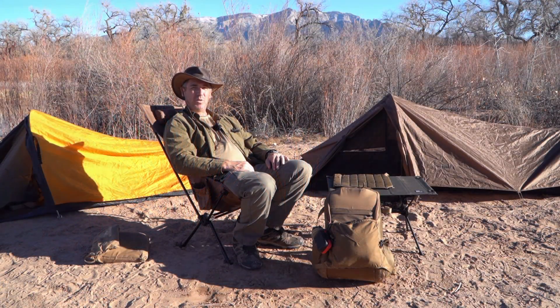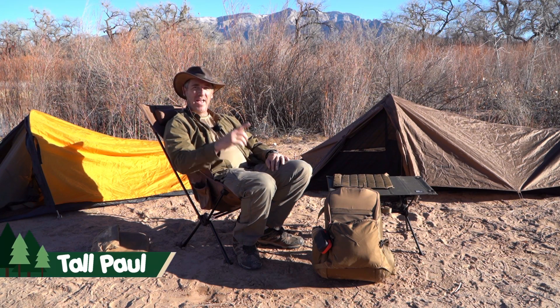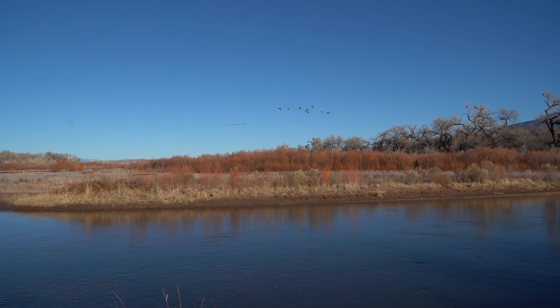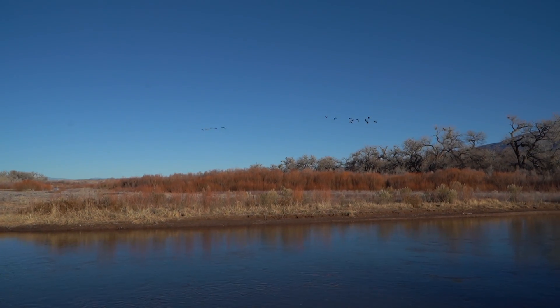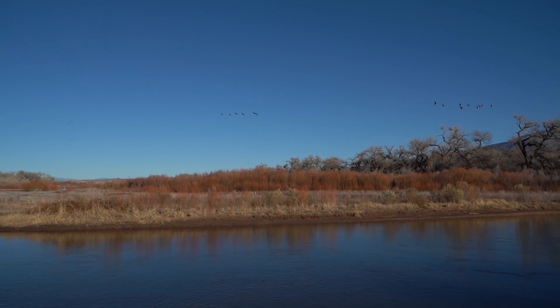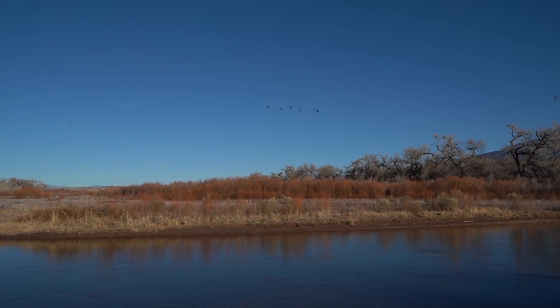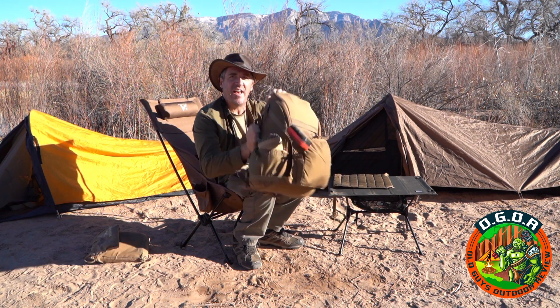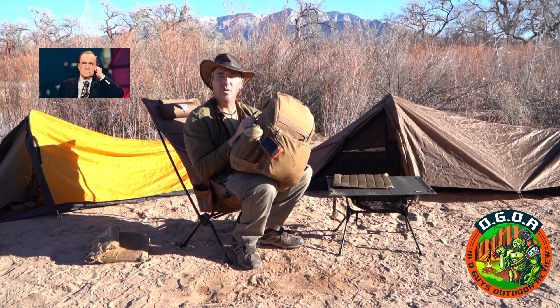Hi, welcome to OGRE - Old Guys Outdoor Review. I'm Tall Paul, and these are my geese friends. Do you know why geese fly in a V-shape? You know why there's one end always longer than the other? Because there's more geese on that end. Today we're going to review the Helicon Tex - Bob Newhart!